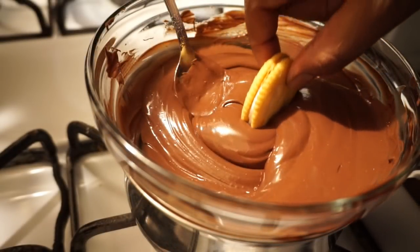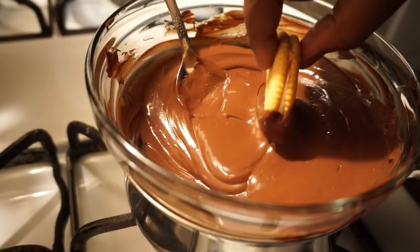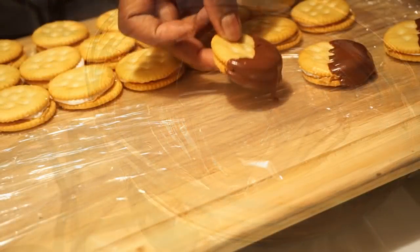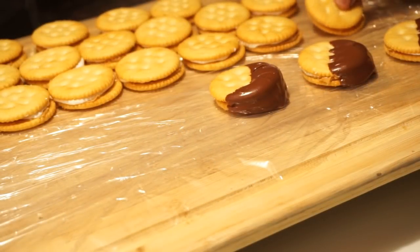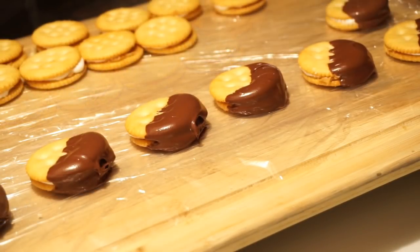So next you just want to take your cookie and dip it halfway in the chocolate. Now in my case I'm using my cutting board — I covered it with a little bit of plastic wrap. If you use a baking sheet or a plate or whatever you use, just cover it in a little bit of plastic wrap or foil so it'll be easy to get your cookie up.